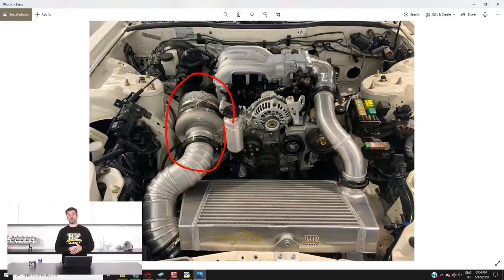Our Borg Warner EFR 8474 turbocharger is in place for the final time, everything's torqued down. We've got our Turbosmart wastegates all mounted up for the final time onto our Turbolan investment cast stainless exhaust manifold, so good to have that finalised and in place.